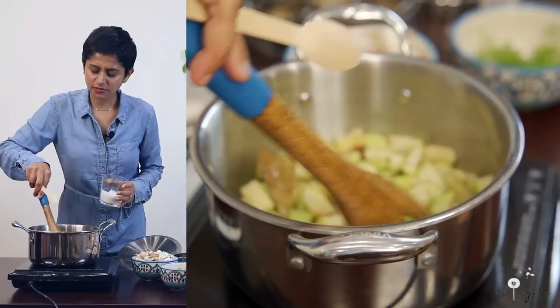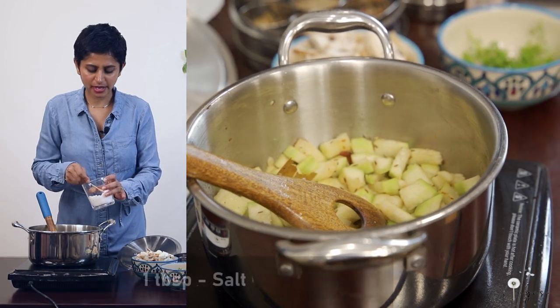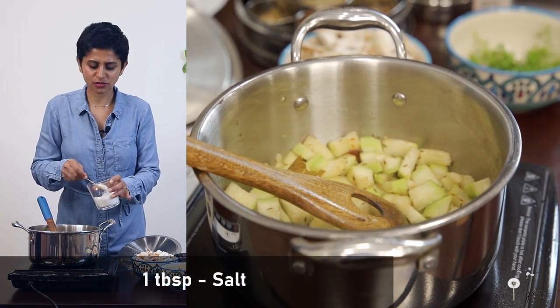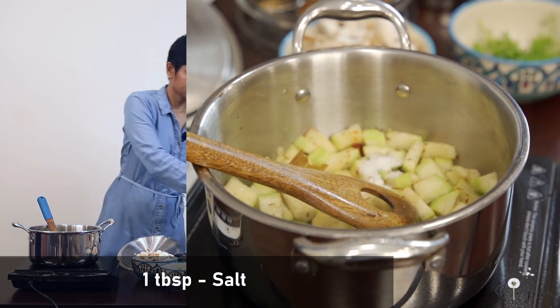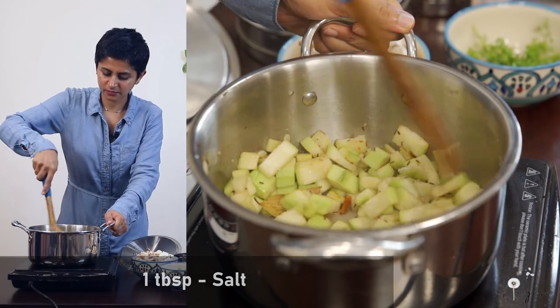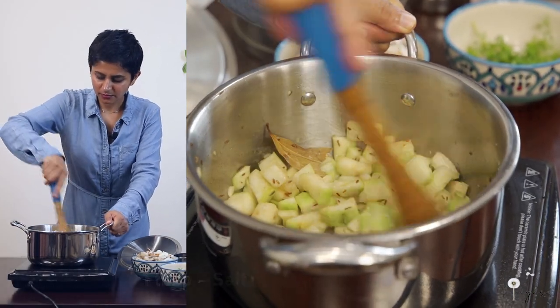Once it is about 50% cooked, I am adding 1 spoon of salt. Closing the lid and cooking it for about 1 to 2 minutes. That's it.